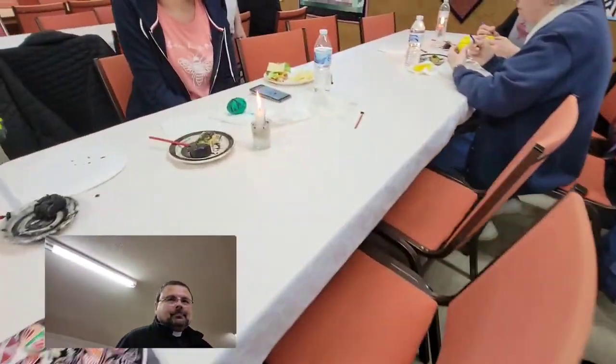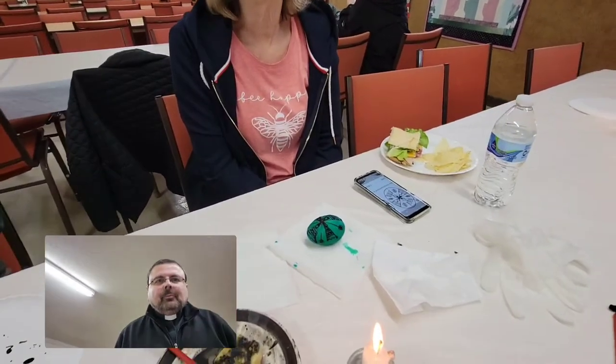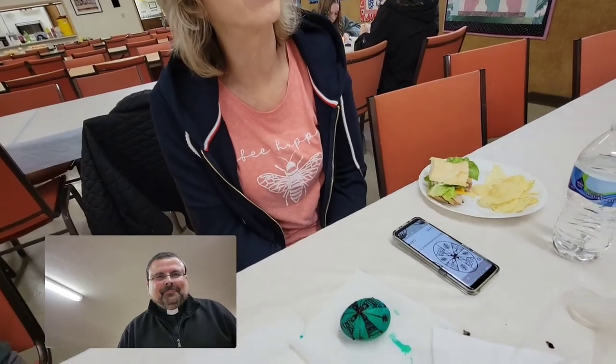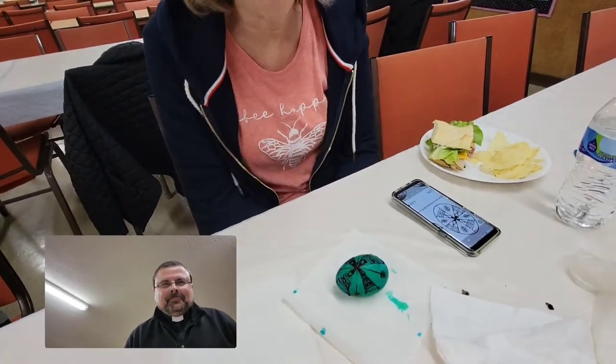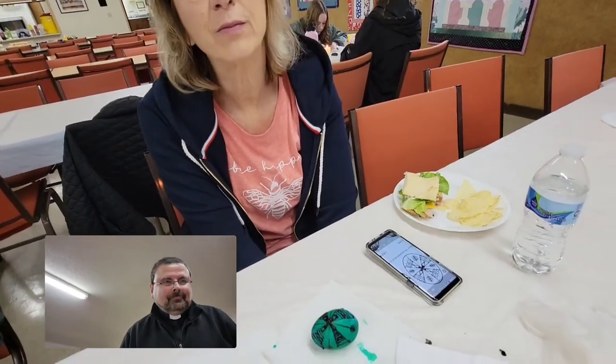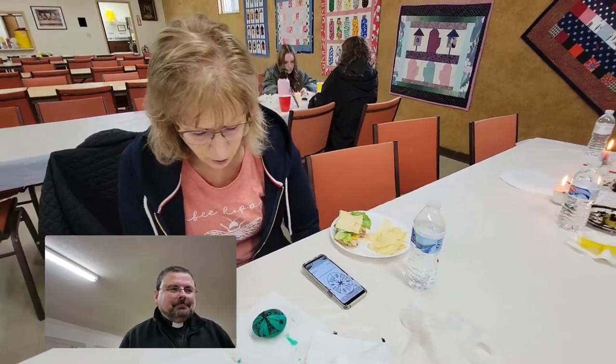That is a very beautiful green — what do you got there, Brenda? I'm trying. Kind of a few blobs, but this is fun. Very fun. Like you said, once you lay the wax down, there's not much going back — but it keeps you on your toes and makes you think a little bit. Absolutely. So anxious to see the final.